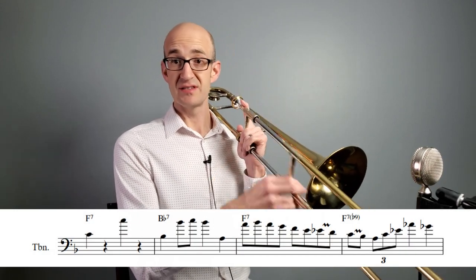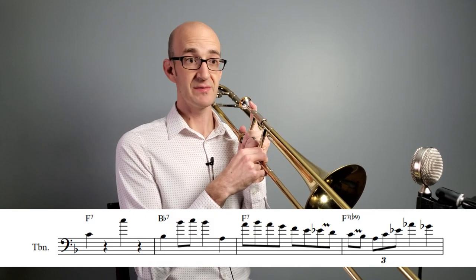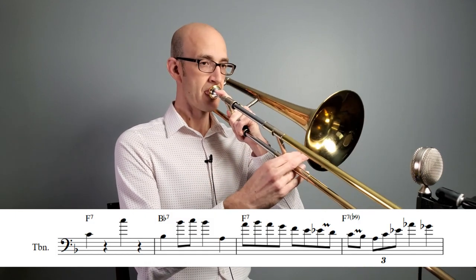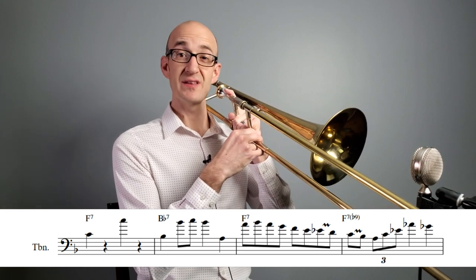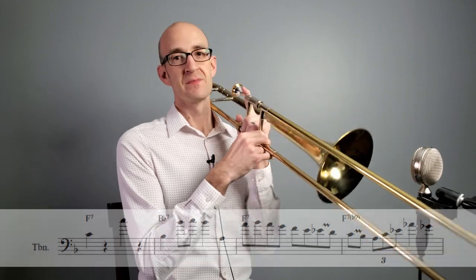He goes an octave jump — C to C — on the F7 chord. Then on the Bb7 chord, he goes Bb to Bb, but we really have this nice melody. Then we resolve down to the A of the next F7 chord. So it's great voice leading, and even though he separated it by octaves, that gives it some interest. It's really just a nice voice leading melody through the chord changes. He has a nice 2-5 at the end of this line, landing on the sharp 11 of the Bb7 chord — and I really think it's that melodic content that is important here and typifies his style.